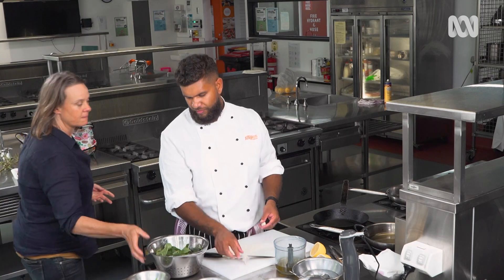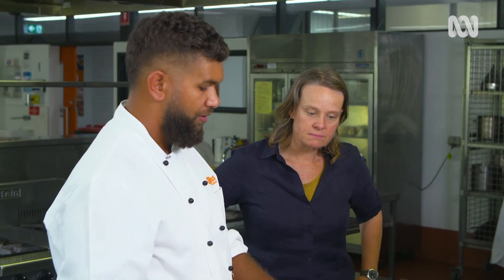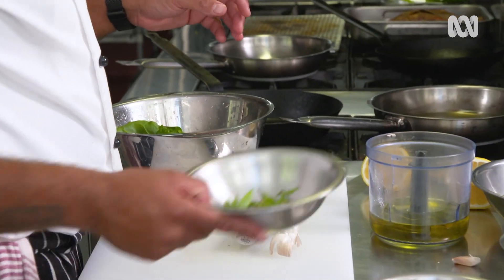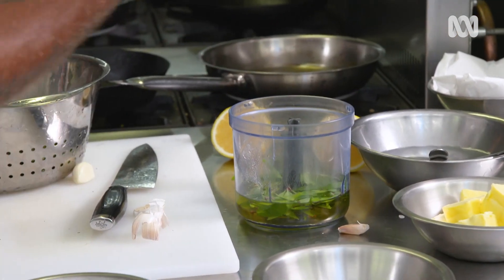So in this I've just got oil — warrigal greens are going to go into that and my pepper leaf. Pepper leaf straight in the oil? Yep, straight in, I'm going to blitz it up.